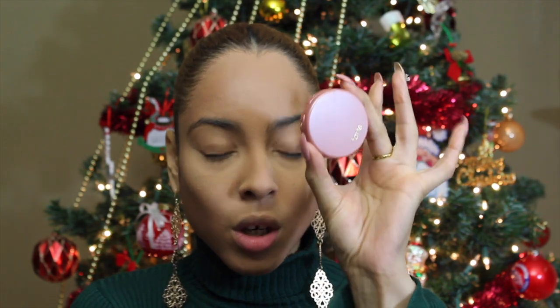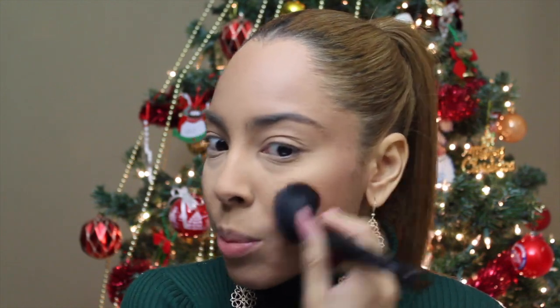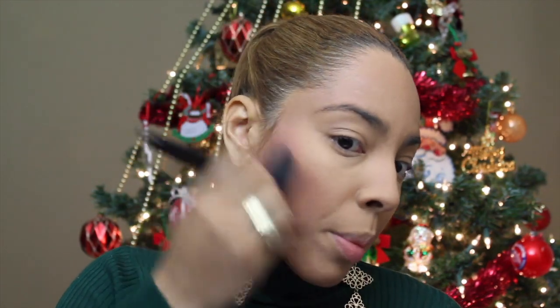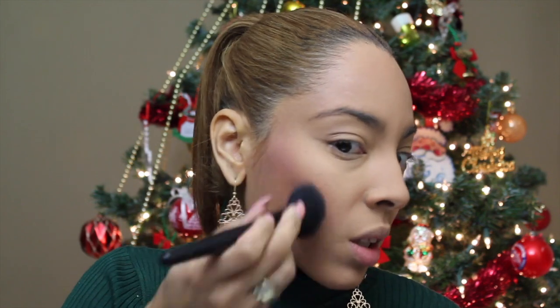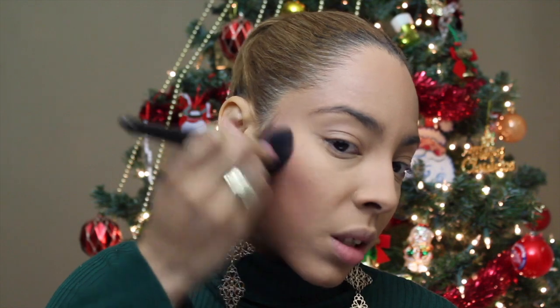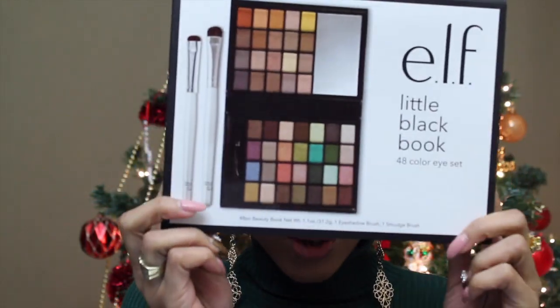Moving on to blush — we're going to use one of my favorites: Tarte in shade Party. I really love this blush. I'm not sure if I bought it or it was a sample, but I'll continue to use it. I don't really recommend buying individual blushes — it just doesn't make sense. It's better to invest in blush palettes.